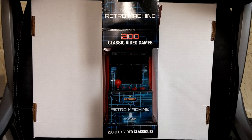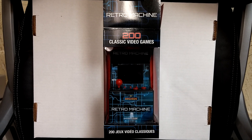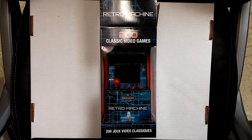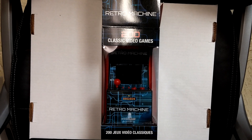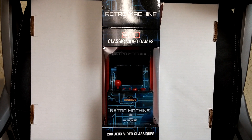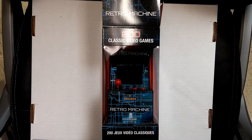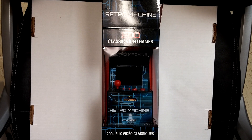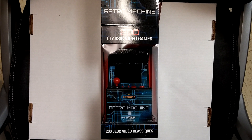Hey everybody, I'm just going to do a quick little video here of this retro machine that I picked up from Toys R Us for $30. It says it has 200 classic video games built in, but I can tell you it's not going to be like Space Invaders or Asteroids — it's going to be some cheap Chinese clone games. But maybe it's decent enough to make into a MAME machine with a Raspberry Pi or something. Let's just take it out of the box and take a quick look at it.